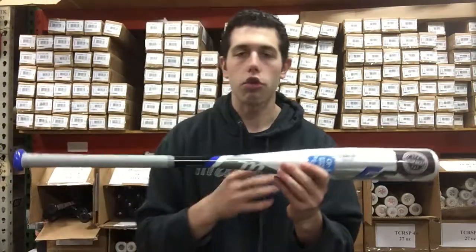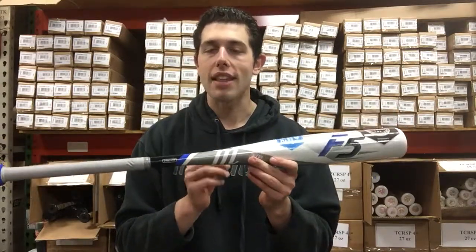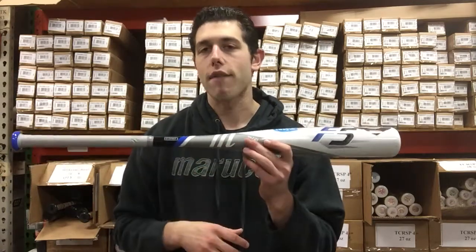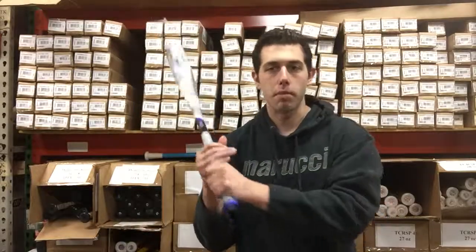It's a great looking bat though — the colors really pop on the F5, and I like the design to it as well. If you're looking for a nice price point bat in that minus 10, two and three-quarter size for the younger kid in fourth or fifth grade, I would check out the F5. You can find it on Closeout Bats, where you can shop smart and save big bucks.